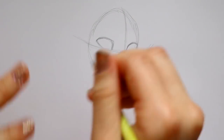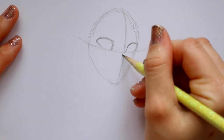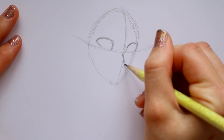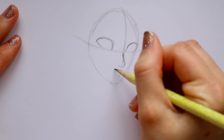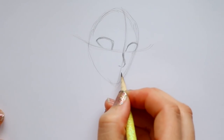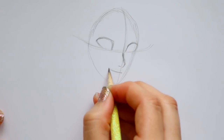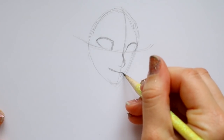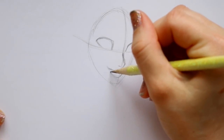Now I'd like to keep placing stuff down on her face just to map it all out. I'm bringing down her nose, which is going to be just off to the side of our nose guideline. Bringing it down and in, we have this little indention to her nose - she doesn't have a big nose, she has a very small nose. Then I'm going to jump down a little and give her the top lip line, which curves upwards and isn't too big.